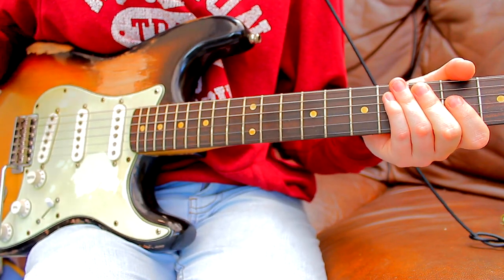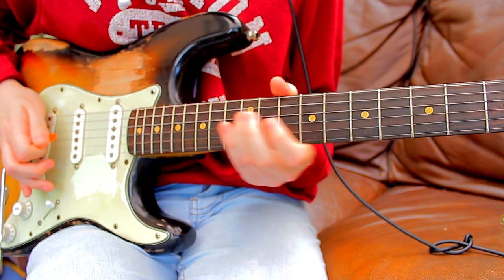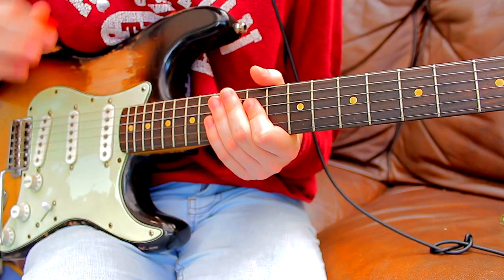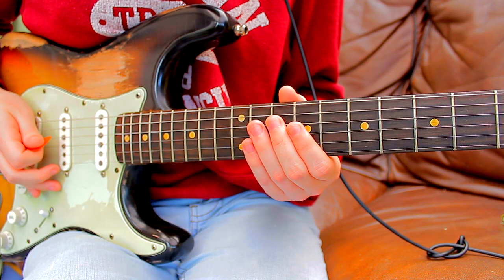The main points you want to get are those key sections, and then after that you can have fun improvising and coming up with whatever you want. Here's how to play it: you're sliding from the 11th to the 13th on the D string.